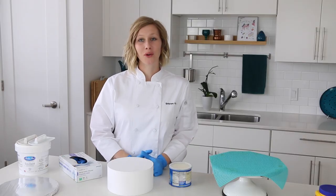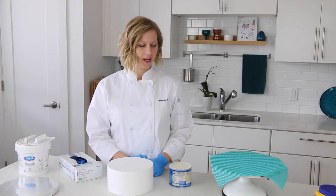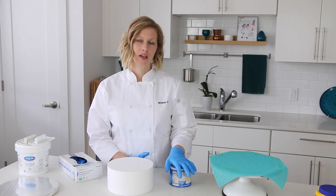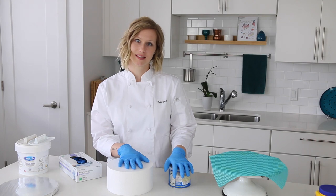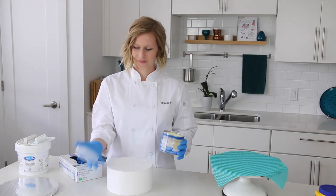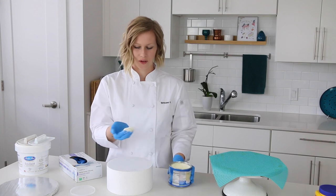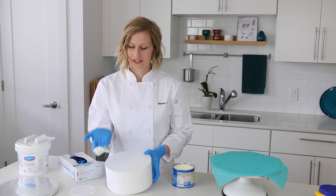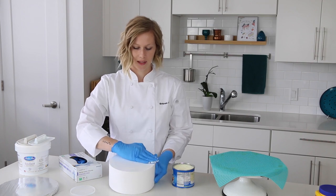Let's get going. Before we cover the cake dummy in fondant, we need to prepare it. We're going to rub some shortening around it just to fill in the little gaps between the foam pieces. With your gloves on, just take a scoop of shortening and rub it like this.